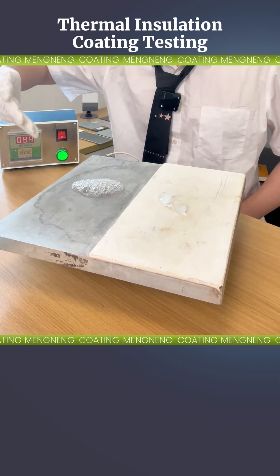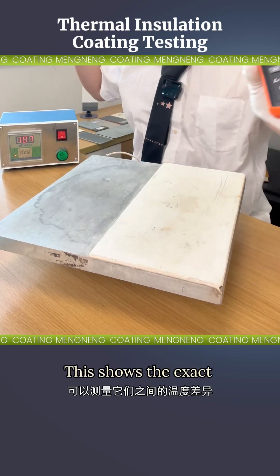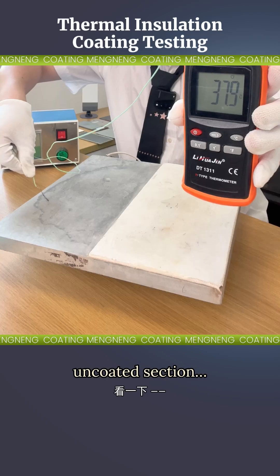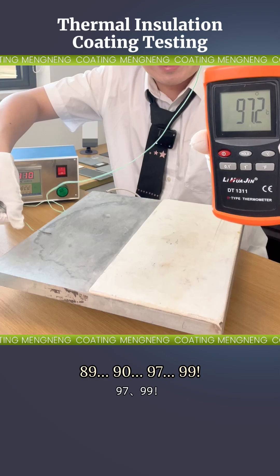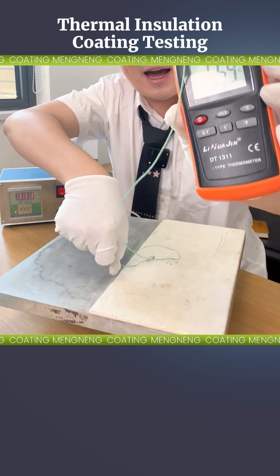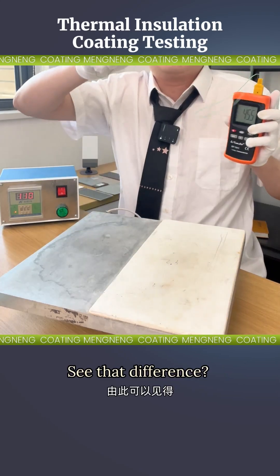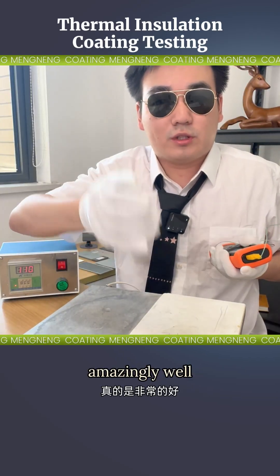Time for tool number two — the temperature gun. This shows the exact surface temps. Pointing it at the uncoated section: watch it spike — 89, 90, 97, 99 degrees. Now the insulated side — dropping fast, down to 42 degrees Celsius. See that difference? Proof right here. This insulation material works amazingly well.